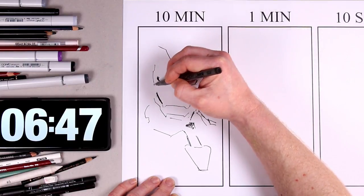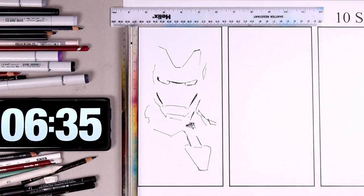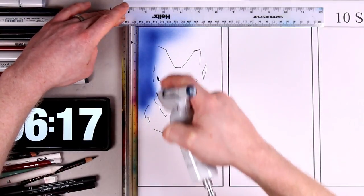The facial features are very simple, but if you get them wrong — if you put the eyes in the wrong place, or draw them slightly too big or too small — it's not going to look like Iron Man at all. Now I'm bringing out some rulers to act as a mask for the edges of the box, because I'm spraying in the background using the Copic Airbrush system.